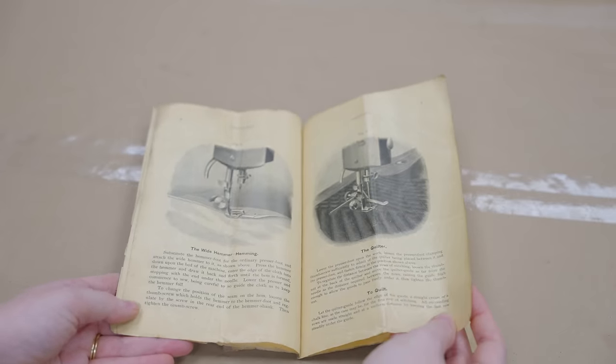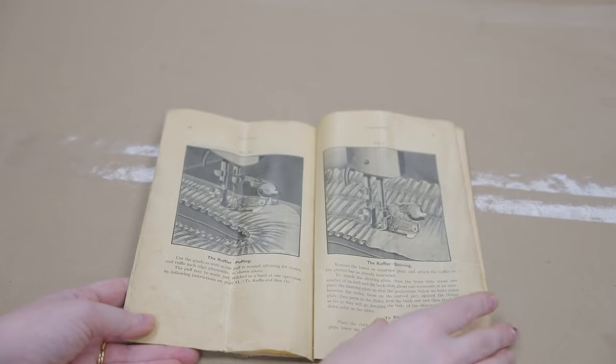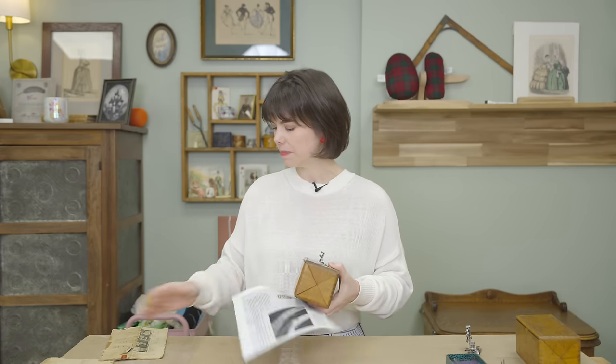I thought what could be super fun today is we go through the attachments and give them a try to see how they work. I also have one more foot I want to try — I keep calling it the edger, which is embarrassing — but it's called the edge stitcher foot. I had no idea how it really worked, but I found instructions online. We'll give these all a shot and see what I like or don't like, so I no longer have this embarrassing large collection of sewing machine feet that I don't use.